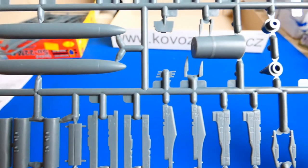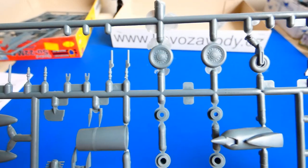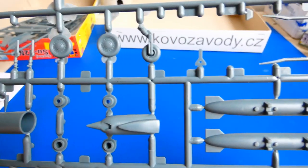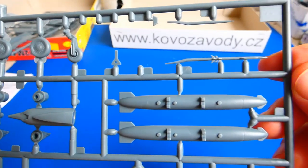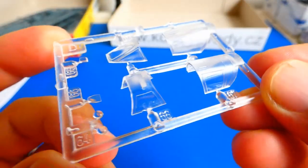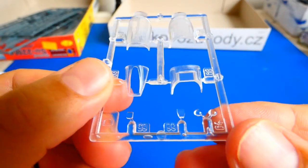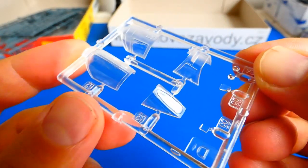It's better to upgrade simplified parts with some scratchbuilding or by entirely replacing them with resin parts. For example, the Pitot tubes, fuel tanks, and the R-60M missiles are too thick — for a better look they must be replaced. The clear parts also look too thick and have visible scratches.